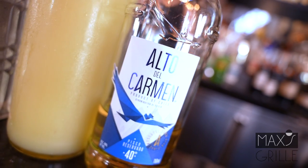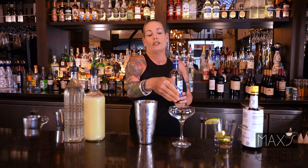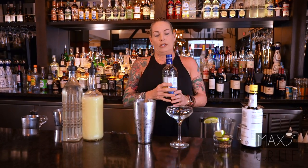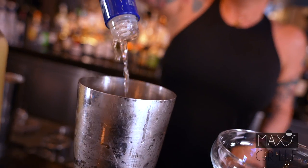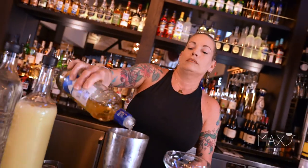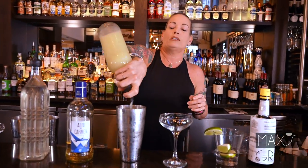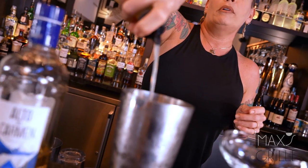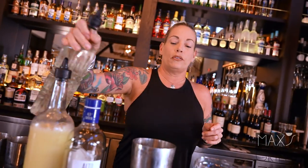which is a Peruvian white brandy, fresh lime juice, simple syrup, topped with bitters, shaken, strained into a coupe. So let's start. We do about an ounce and a half of the Peruvian brandy, about a half an ounce of fresh lime and about another half an ounce of simple syrup.